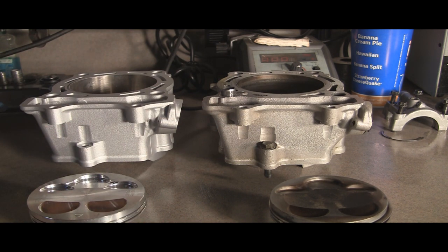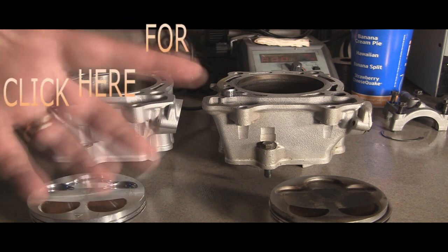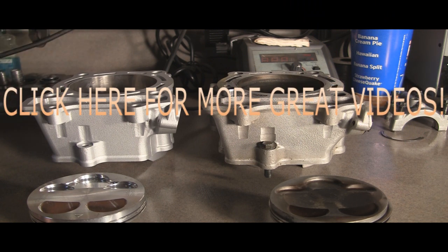So there you have it, just a little comparison side by side. We'll go ahead and get this slapped in the bike. I've already taken this all apart and shown you that video — well, actually you'll see that later. This is going to be the second video of the series. I've already done some work that you will see later. Look for that, and then look for the installation. Stay tuned.